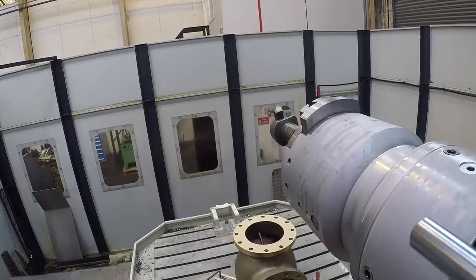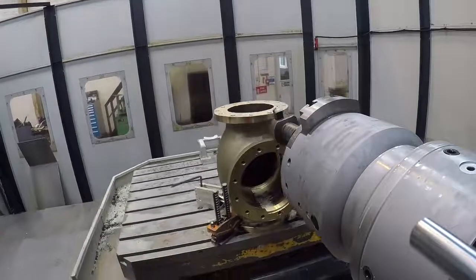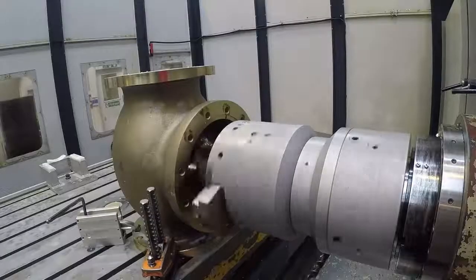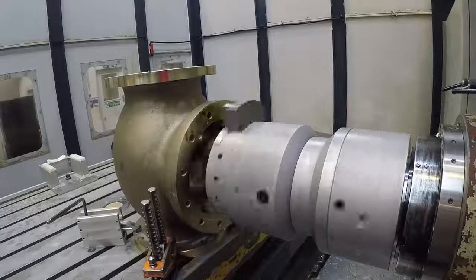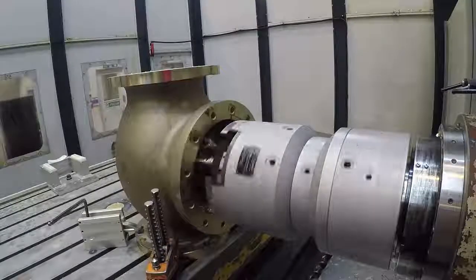How has this improved your productivity and could you do without it now you've got it? Once you've got it, it's indispensable. Productivity — you've got one tool and you can do bores, tapers, radii. Whereas on a manual machine you'd have to generate a radius with a form tool, which is prone to chatter, so a lot smoother finish. Has this made you more profitable and competitive? I think so, yes.